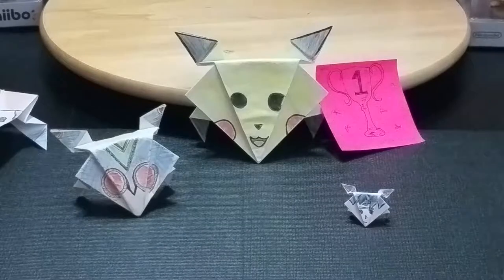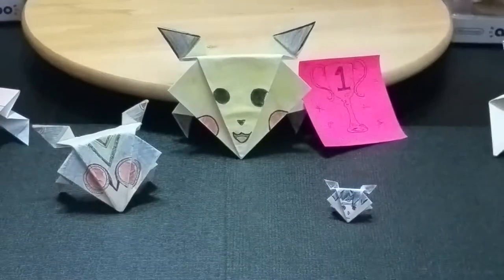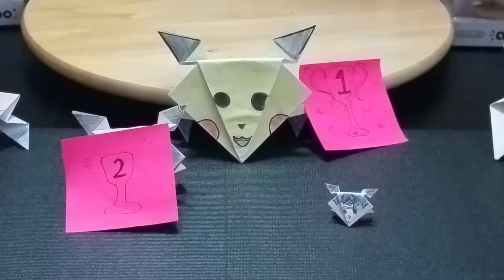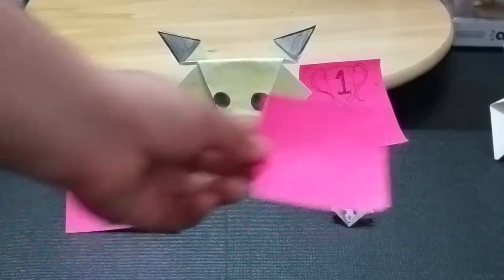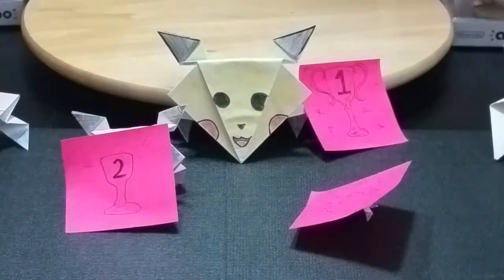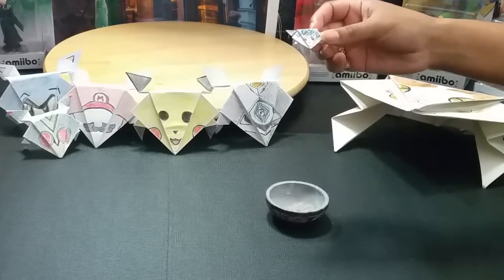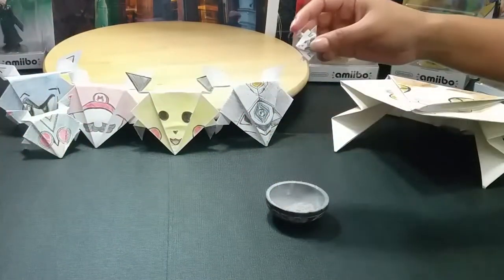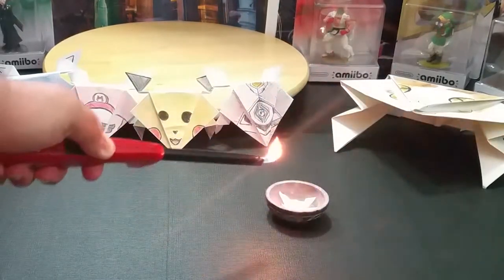Here we have our three finalists. Pikachu takes first place. Second place goes to our friend Kamen Rider — we'll just have him hold that there, buddy. And third place for Sasuke. Like, comment, and subscribe? Yeah, yeah.